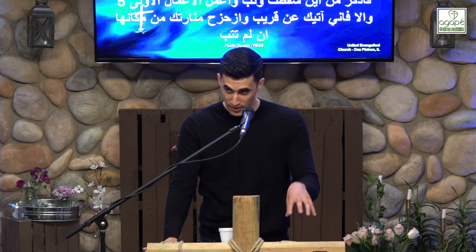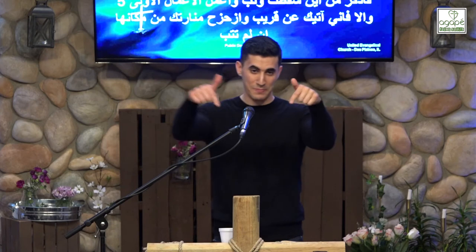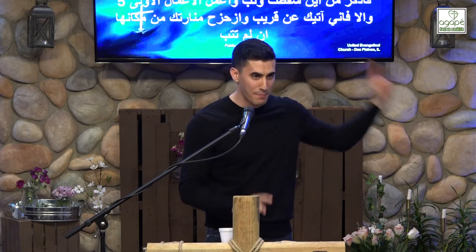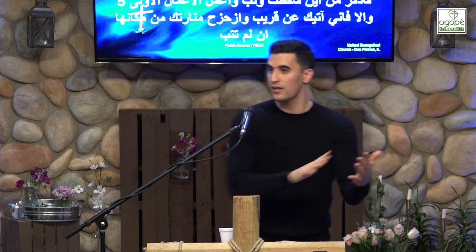A church is made up of individuals — he's not talking to a building, he's talking to the individuals that make up the church. There is something about the lampstand back in Exodus that gives us wonderful insight into how we as a church handle this, and how we as a lampstand can burn brightly.